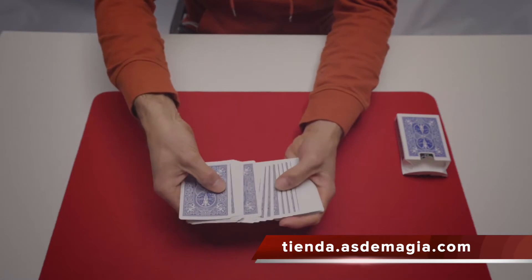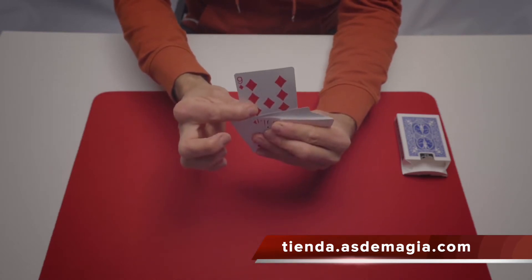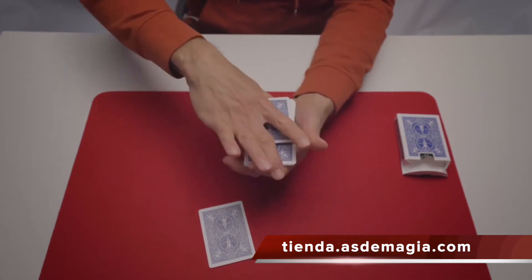All you have to do is touch one of these cards — this one, this one. Okay, take a look at the card you touched and we'll leave it here on the table. Now let's give the deck a shuffle.